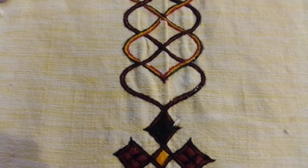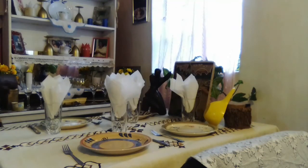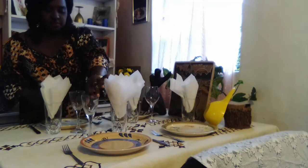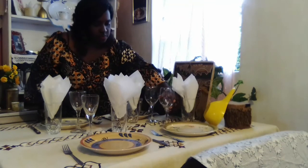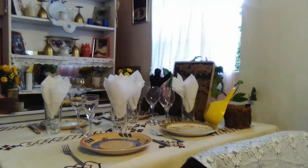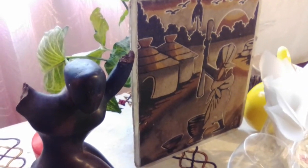Hi everyone and welcome to my channel and to my Black History Month table. This is a Black History Month tablescape.